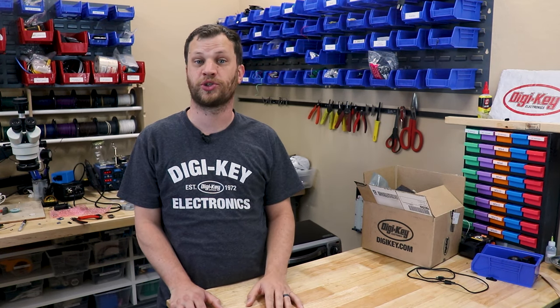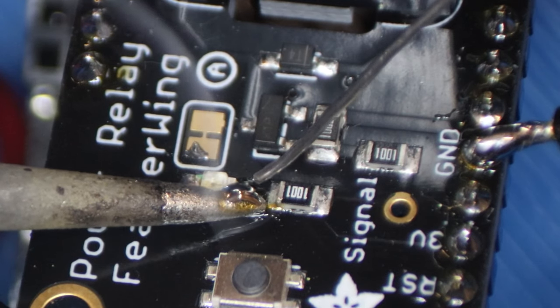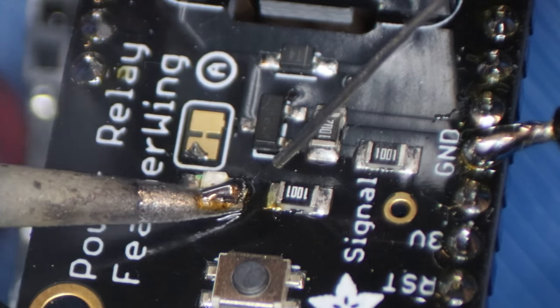If you want to solder surface mount components to a PCB, you've got a few options. You can use a regular old soldering iron with magnification and do it by hand. Or you can use a hot air rework station and heat up the board and the solder until everything reflows. But if you've got a lot of components to do or a whole batch of PCBs, this is going to get really tedious.